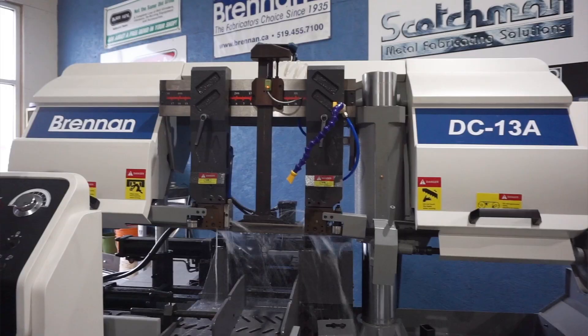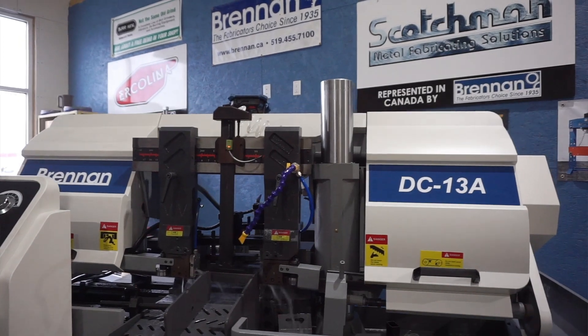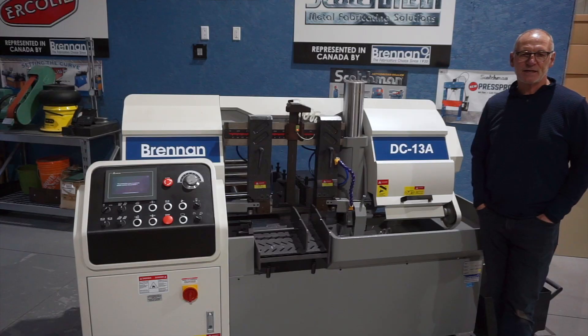Today we're taking a look at the Brennan DC-13A Horizontal Band Saw. This saw has a 13-inch capacity, 5 horsepower, variable speed drive.